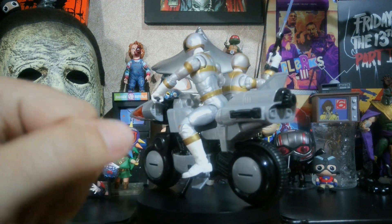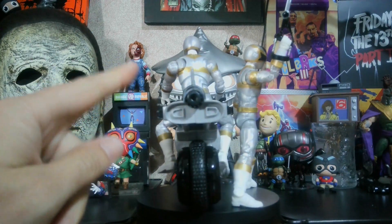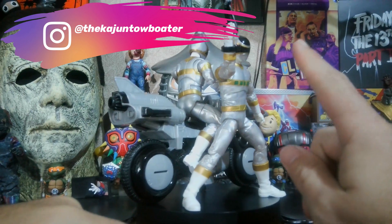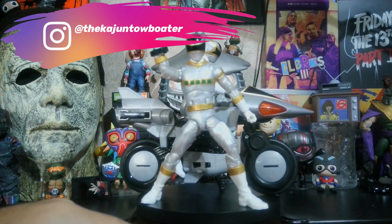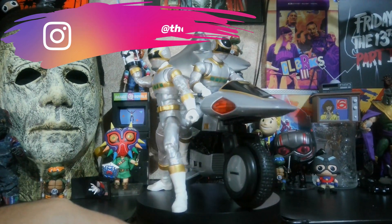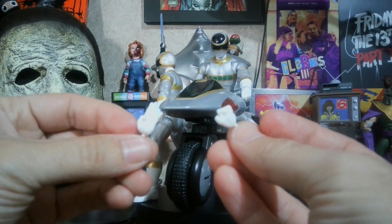Here they are out of the box. I did notice that the deluxe figure — the Silver Ranger that comes with the Silver Cycle — is a little bit darker than the solo released one. I don't mind that because it's easier to tell them apart. They both come with the same hands: the closed fisted and the chopping hand.